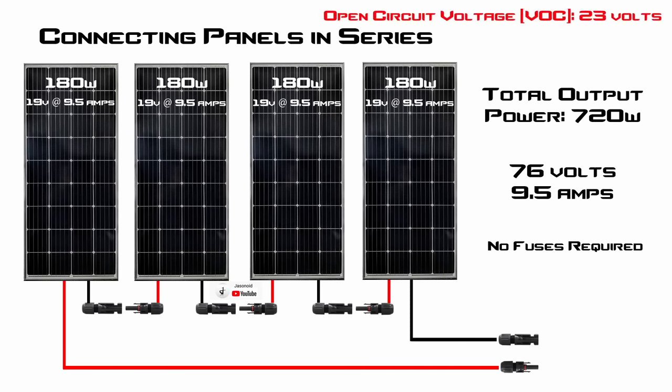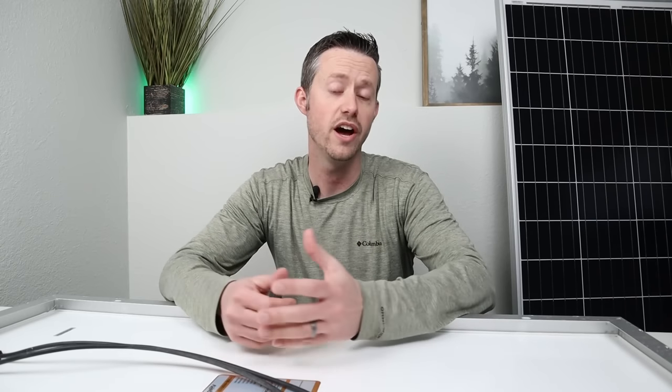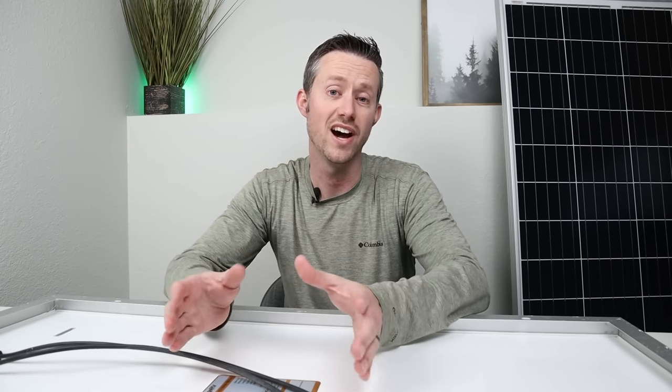The last important thing to think about with connecting solar panels in series is the total open circuit voltage. When panels are under no load at all, they do have a higher voltage — the 76 volts is the peak power voltage, but the open circuit voltage is 23 volts per panel. So 23 plus 23 plus 23 plus 23 gives us 92 volts open circuit, and you should plan for that. When solar panels get cold, the voltage can go a bit higher, so I'd plan for a total max voltage of 100 volts with this array. Make sure your charge controller or power station can handle that. Whenever you're working with solar panels in series at high DC voltages — above 60 volts DC — you have a risk of electrocution. Use insulated gloves and insulated tools, and cover your conductors.